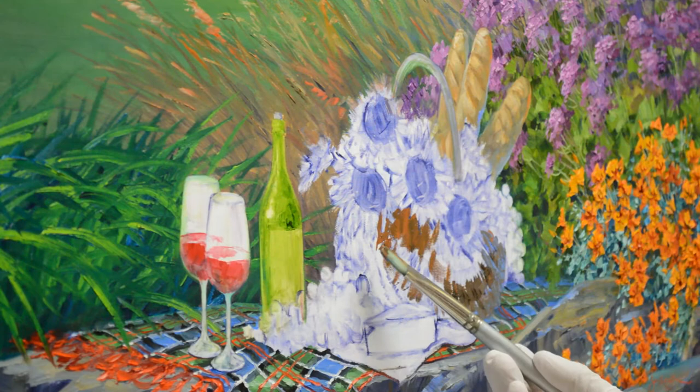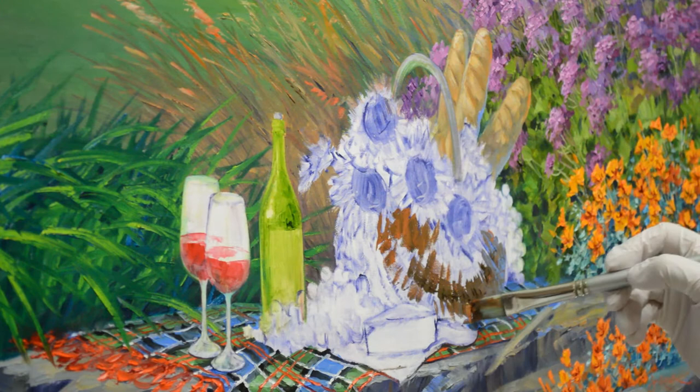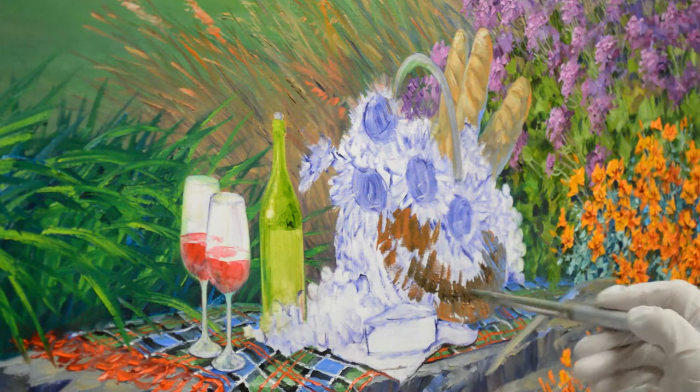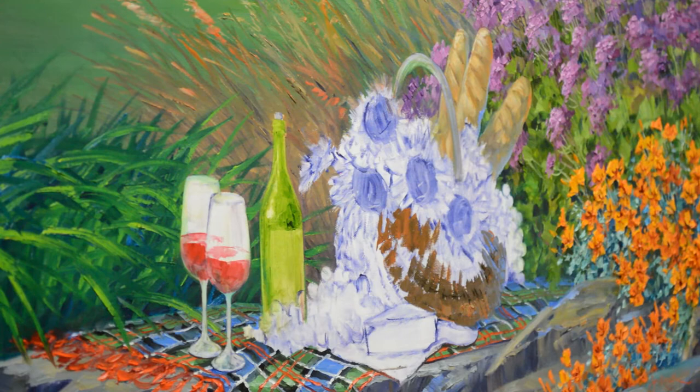As I work here I make the texture of the wicker using my brush. This is a bright brush — it's got a square end and it allows me to make these short choppy brush strokes. The basket is very textured, it's wicker, so I don't want it to be smooth. I just want to give the feeling of the wicker strands that are woven.